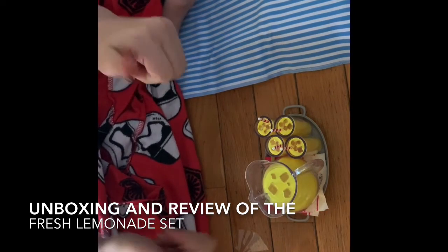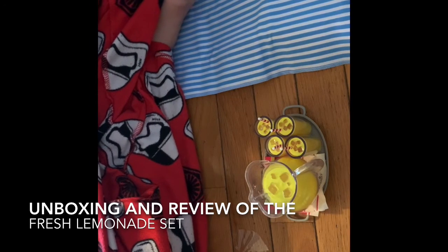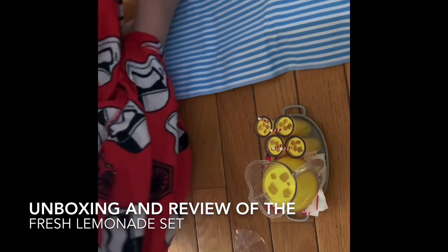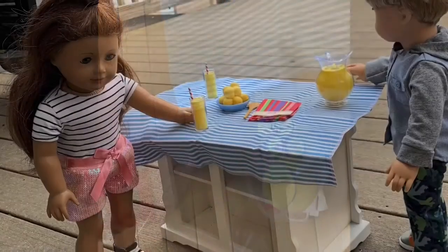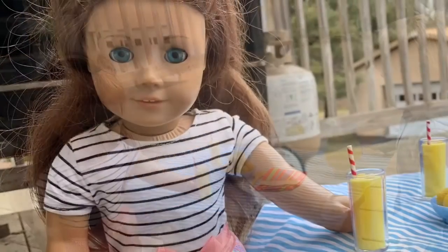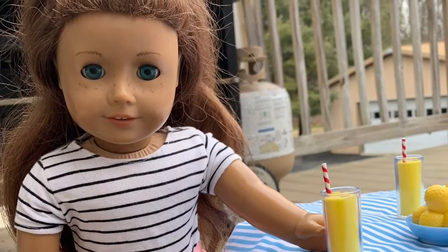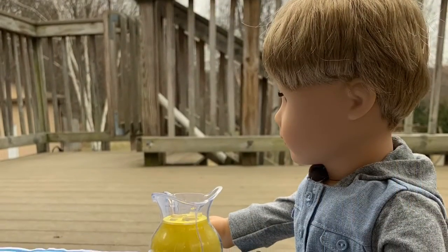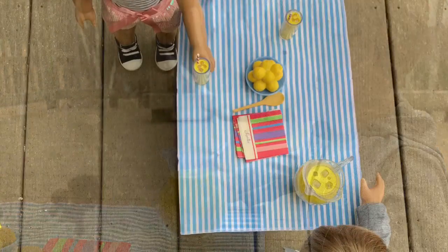So make sure you guys like and subscribe and leave a comment down below if you loved this. And now let's go take a photo of my dolls with it. Bye.